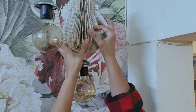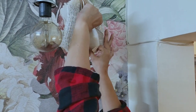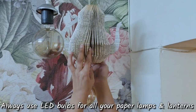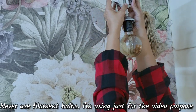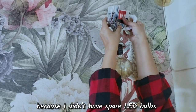Now let's install it — slide it onto the wire and then stick the open ends together. This will secure the kettle and now it rests nicely on the holder. Here's a warning: always use LED bulbs for all your paper lamps and lanterns — never use filament bulbs. I'm using one just for the video because I didn't have a spare LED bulb. Now let's do some magic!